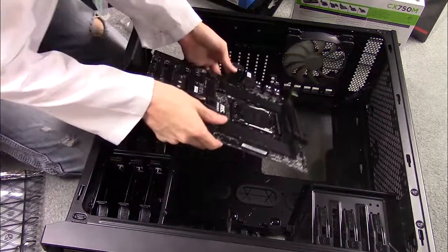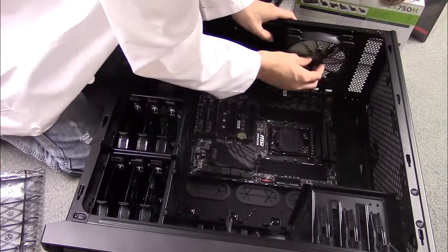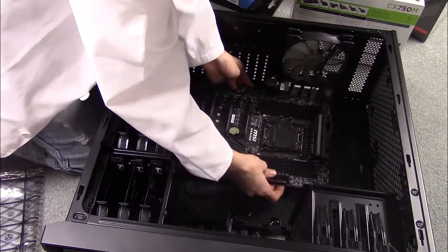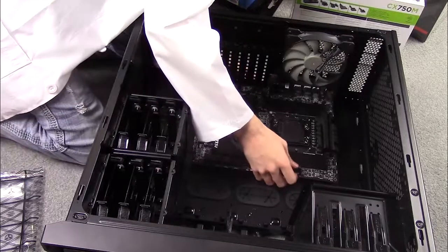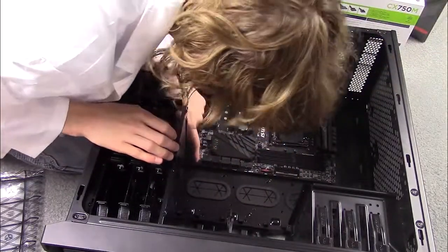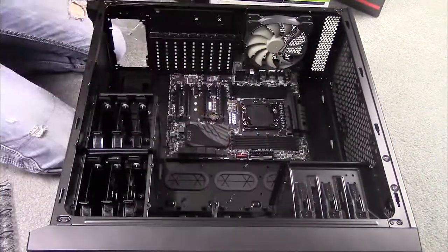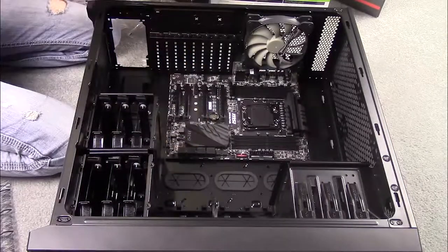Next, install the motherboard. Normally you would have to screw in standoff screws, however this motherboard has screws built in, which is a feature I really like. It makes the process much simpler because all I have to do is line up the standoff screws to the holes in the case and screw them in with the screws that came with the motherboard.